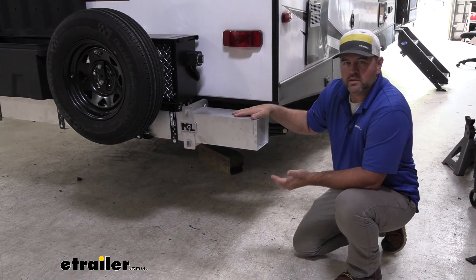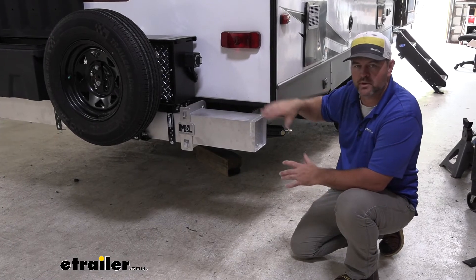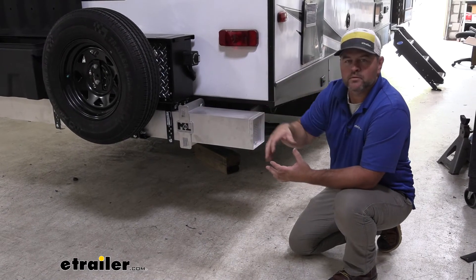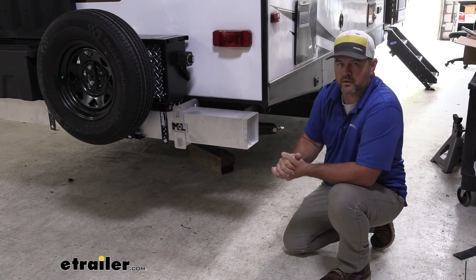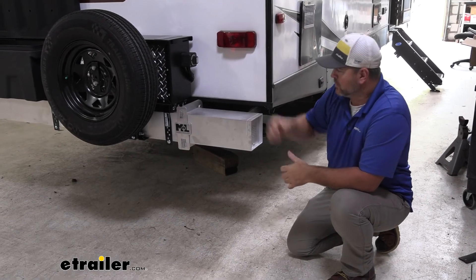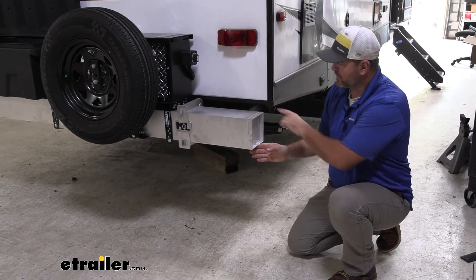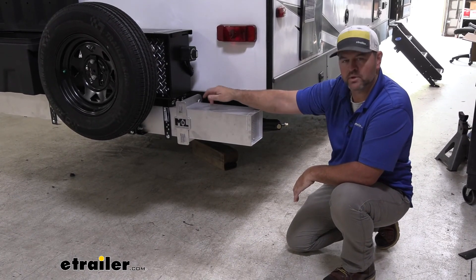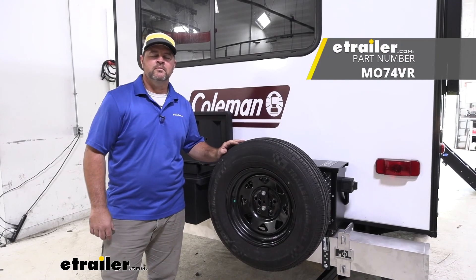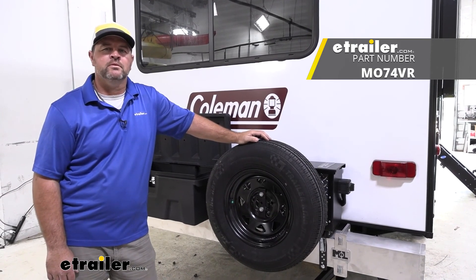A lot of factory bumpers that come on these campers can't handle a whole lot of weight because the only place they're welded is a plate welded right to the frame rail. So when you want to put a bumper-mounted hitch and cargo carrier in the center, the factory bumper isn't supported enough to handle much weight. With this bumper handling 600 pounds, we can drop it down, keep the lighter stuff on the factory bumper on top, and put our heavier items on this one using the Mountain Lock brackets. That's going to do it for a look at the Mountain Lock Heavy Hauler bumper bracket for six-inch bumpers on a 2021 Dutchman Coleman Lantern travel trailer.